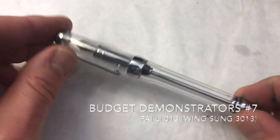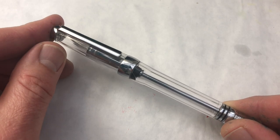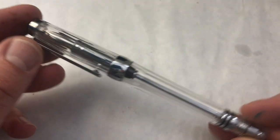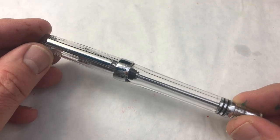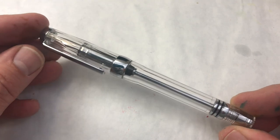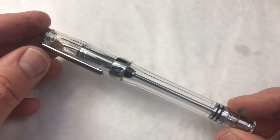Hello pen friends, we're back with the next in our series of inexpensive demonstrators. Today we're looking at the Pai Li 013 — this is apparently the same pen as the Wingsong 3013. Not a knockoff, just the same pen with different branding. This pen is inspired by the Twisbi VAC 700, but it has some design differences.